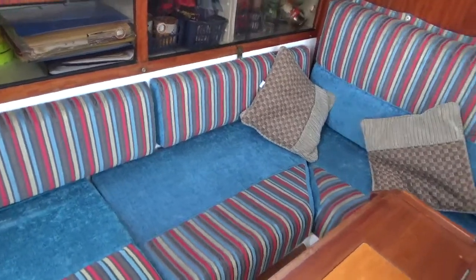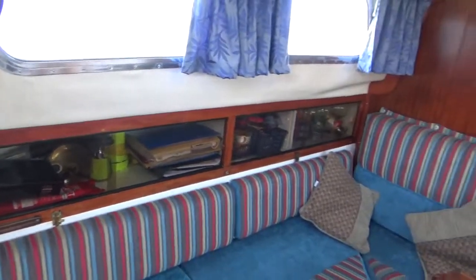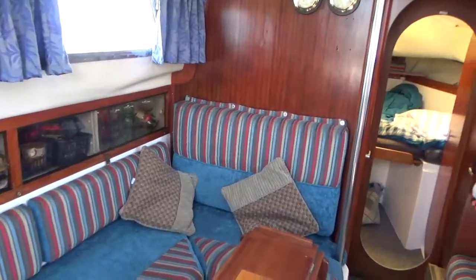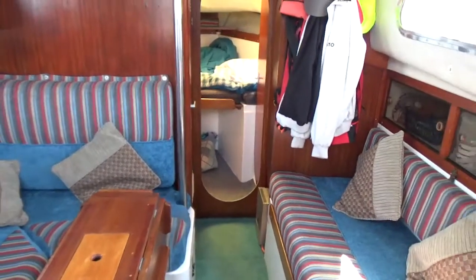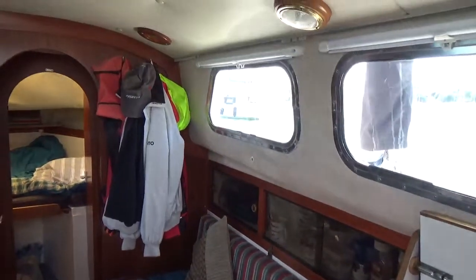I'm pretty much back where I started now, so I'll conclude this forward part of the interior tour. This is Boatshed Cornwall on board this Westerly Renown. If you like what you see and want to know more, please do contact us.